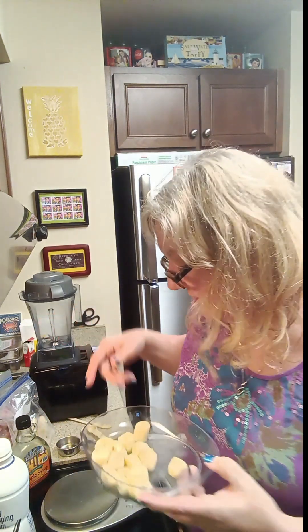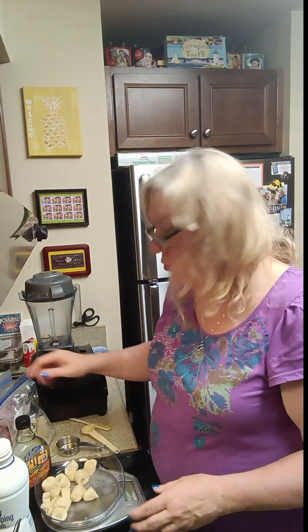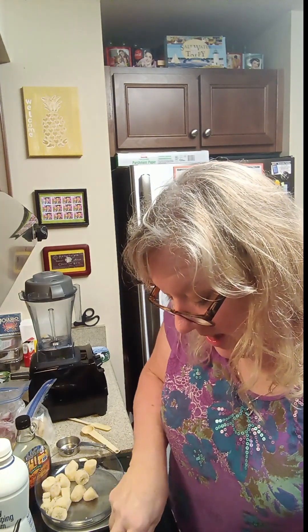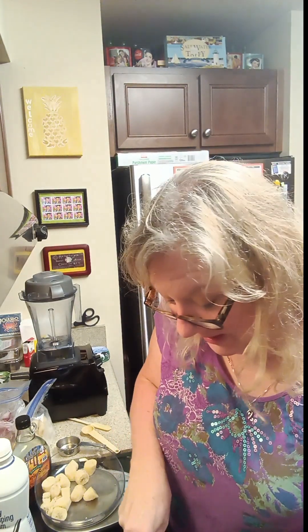Warning: turn down your devices when I go to turn on this Vitamix, because it sounds like there's a train coming through the kitchen. It's just the nature of the beast, but we're getting ice cream, so we can put up with it.